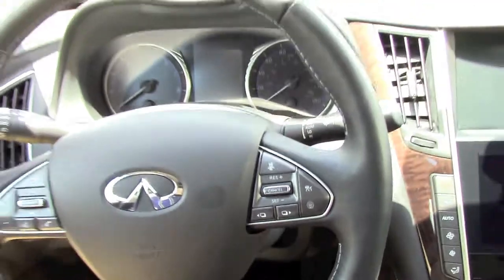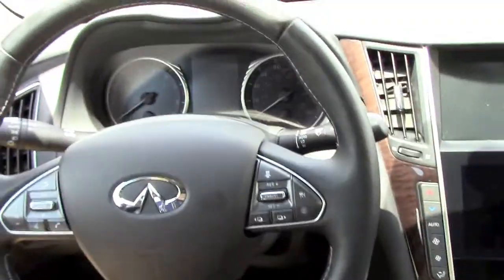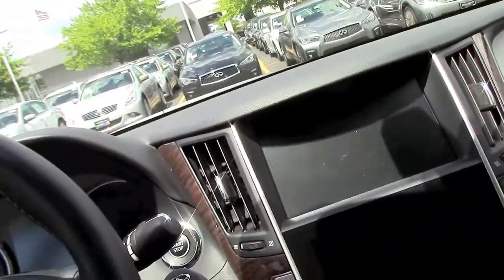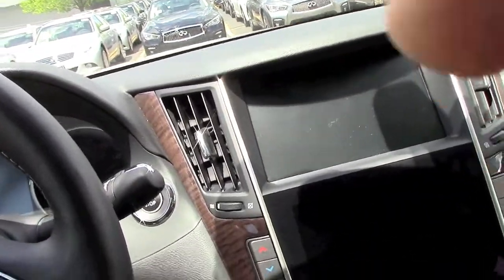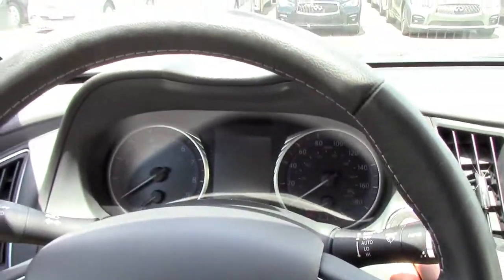The vehicle I have today is a hybrid — a 2014 model that came out last year. Here's the key: just leave it here, put your foot on the brake, and push the button to start.